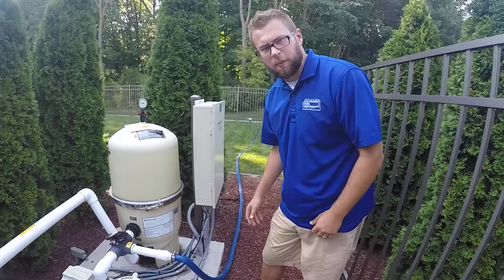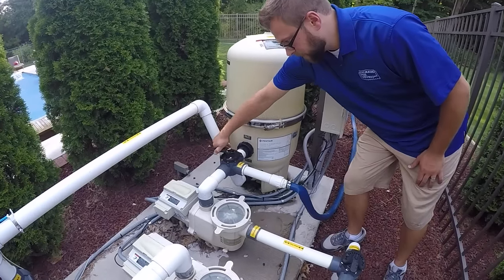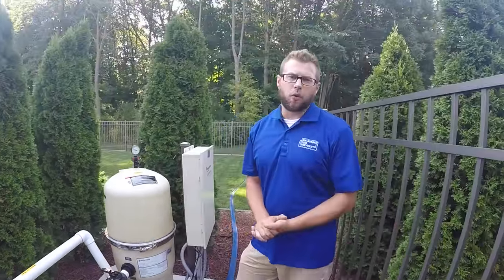Once you are done draining the pool water you'll go back to the valve with the pump running, put the off in the position of the waste pipe, and then roll up your hose, and that is how to drain your pool water.